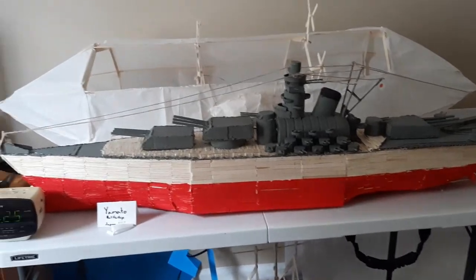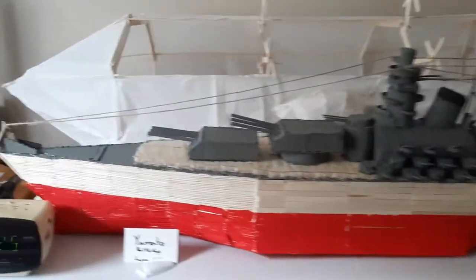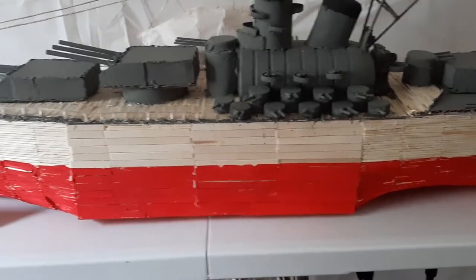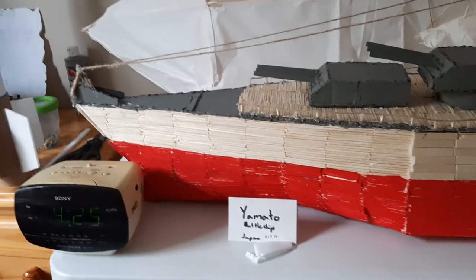Hello guys, today I would like to show you my Yamato battleship that I made. I began with the middle part, which I covered in popsicle sticks, and then continued to the front, where I used paper to sort of mold out that shape.